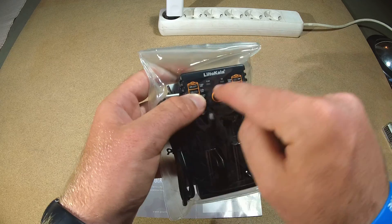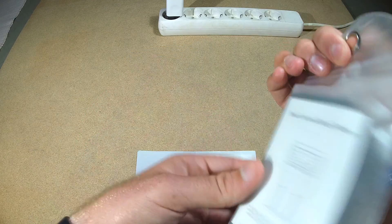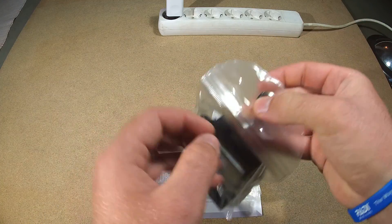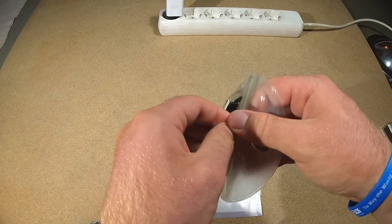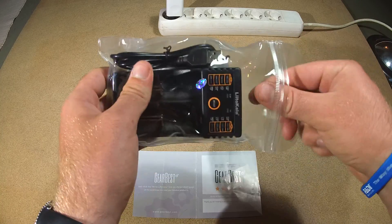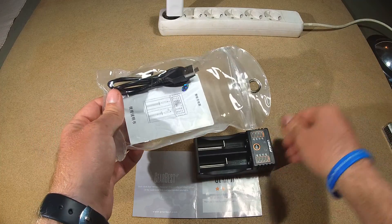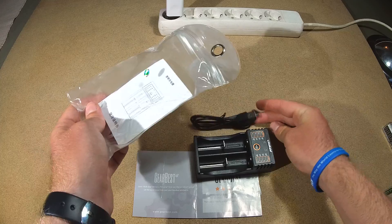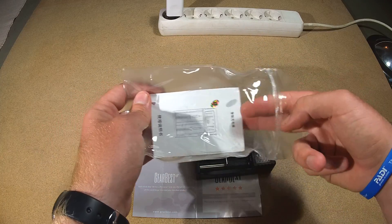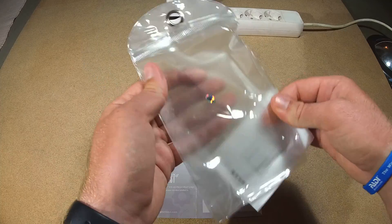There is even only one button and you can choose between half an amp and one amp. But we are going to get to this later. The whole thing came shipped in the usual white bubbled web envelope from GearBest. Taking out the product, what we have here is the charger itself and the normal micro USB cable for charging and other applications.